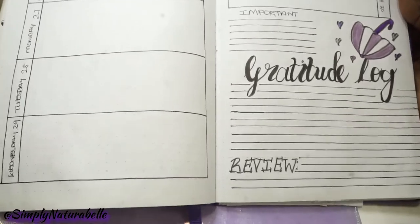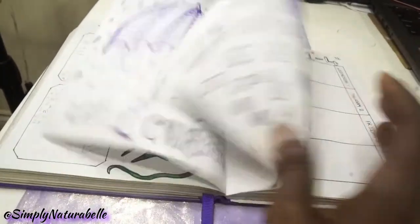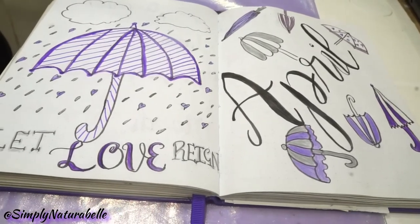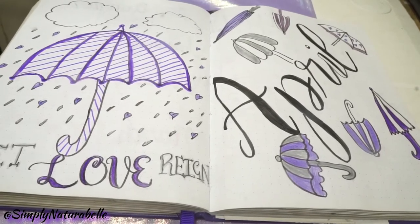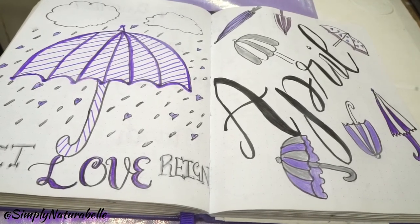I decided to put a few lines for my gratitude log as well as a few lines for the end-of-month review. Guys, that's it for my April spread — let me know if you liked it. Take care, stay safe, and let love rain in your hearts. Have a blessed one, bye!